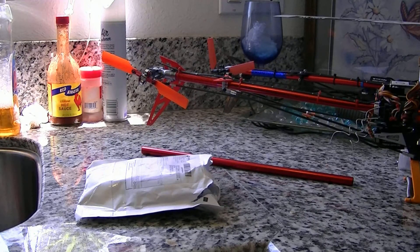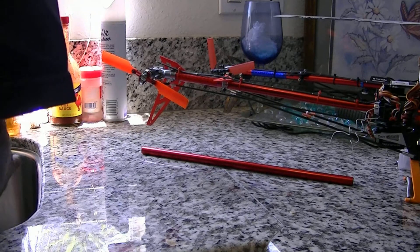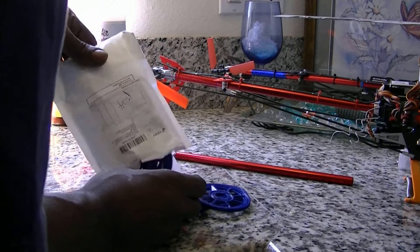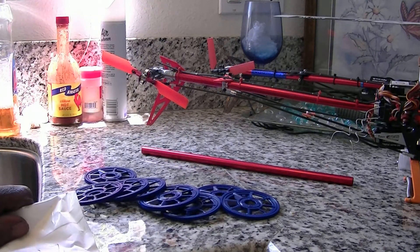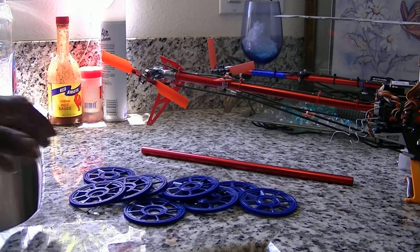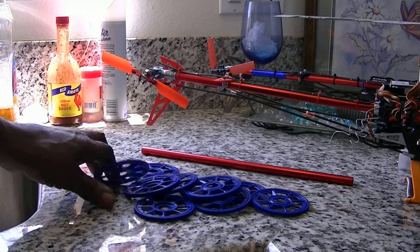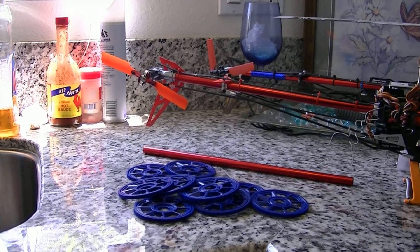Today we're going to do a video on how to change a tailbone. What we got here is wild — ten main gears for four dollars. We won't be looking for any more then. So let's get ready to do this video.